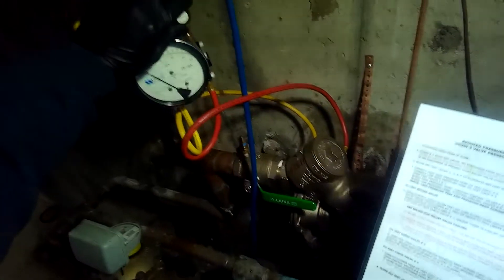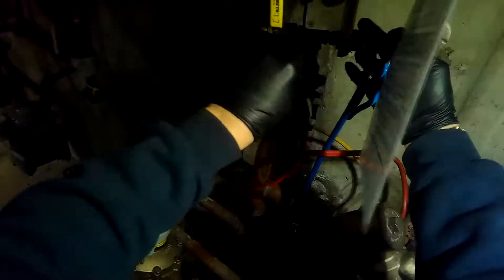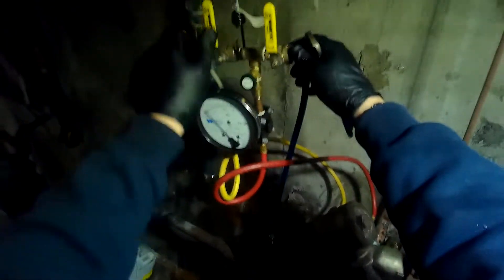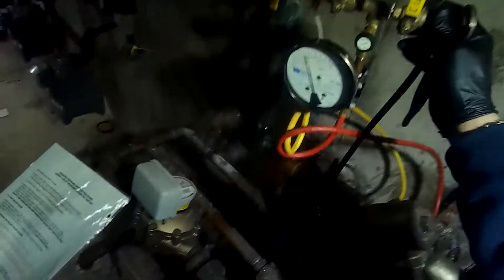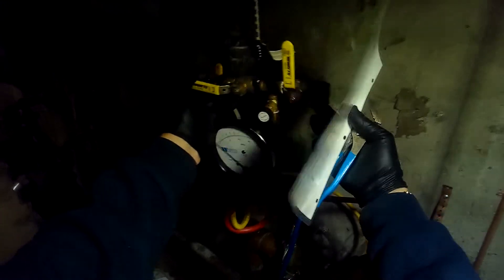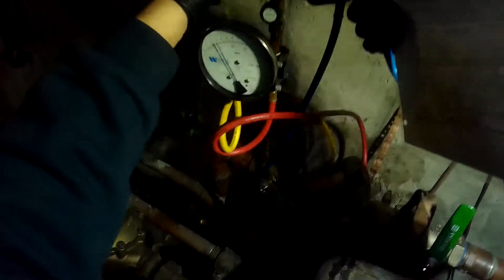Alright, we need to re-pressurize this first. Now open A - I had B open, so let's redo that. Okay, we're going to open A and slowly open B and notice when the relief valve opens. The relief valve is going to open slowly.